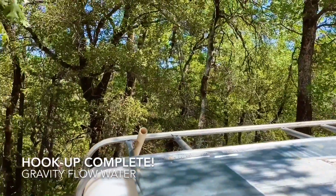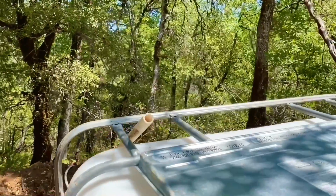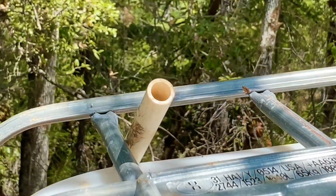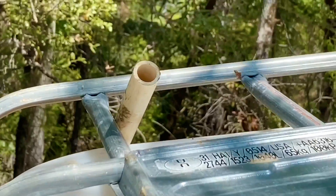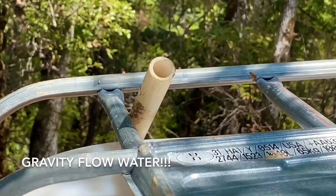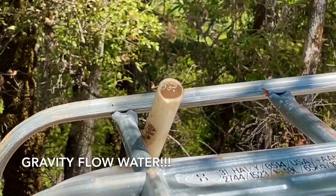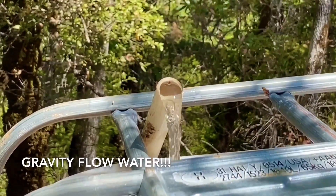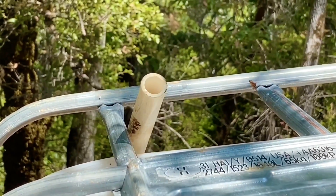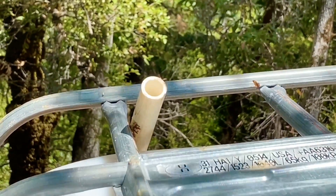I hear it — I can hear water coming! I've got everything hooked up. Oh yeah! That's just sediment in the line — that water is clean. It's just sediment in the line, but look at it — that's all gravity flow. Just getting the air out of the line; there's a lot of air in it. Pretty soon it's going to be a steady stream.